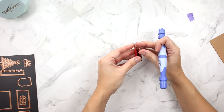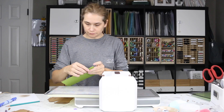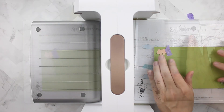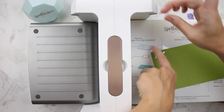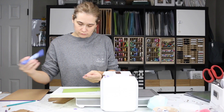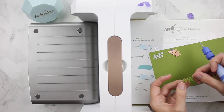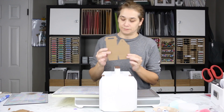I'm using my Spellbinders Tool 'N One to easily remove my piece of paper from the die. I'm taking Stampin' Up's Old Olive cardstock and the leaf image from the die set and running that through six times, because I'm going to have three windows and my plan is to have little planter boxes underneath the windows — so this die will be my foliage.